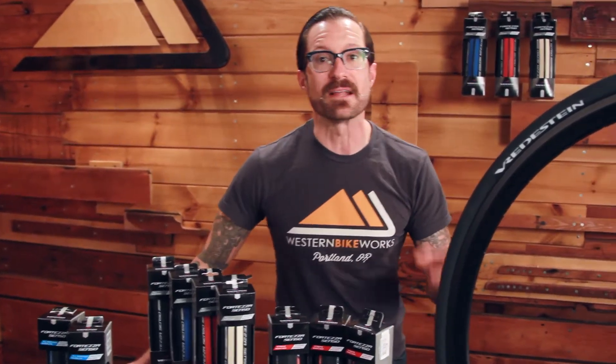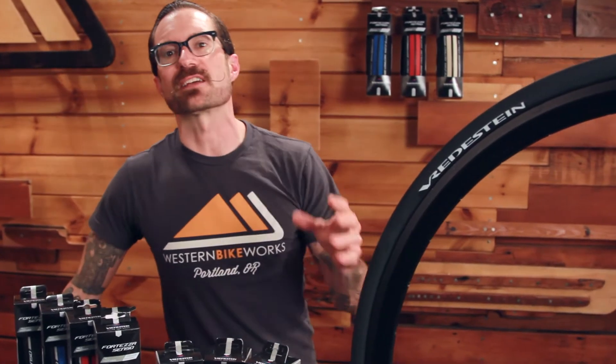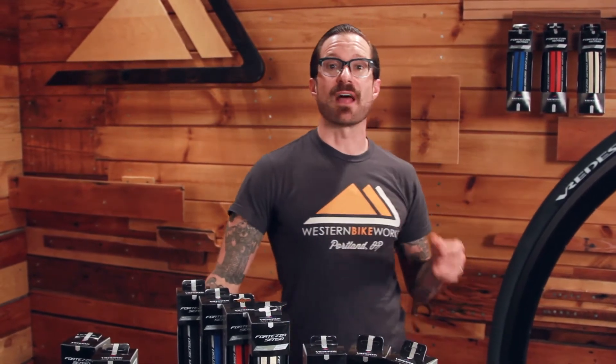Since 1908, Dutch tire manufacturer Wrettestein has quietly been producing some of the highest quality, best-performing tires out there. They have been the go-to for tire connoisseurs, professionals, and amateurs alike.